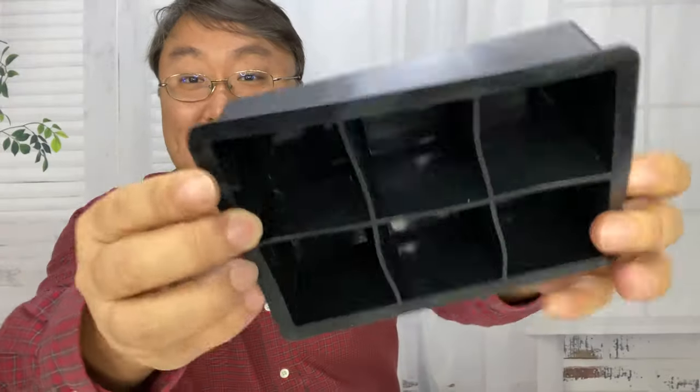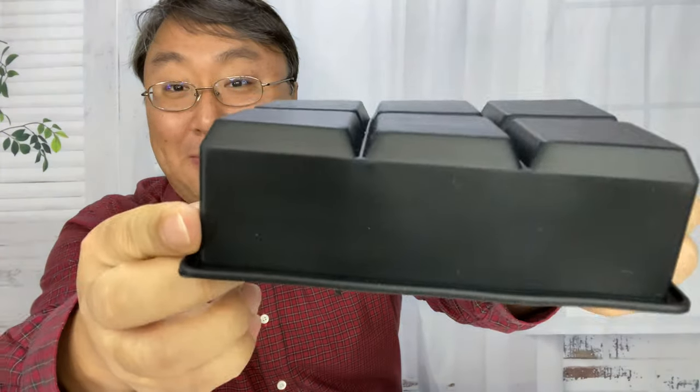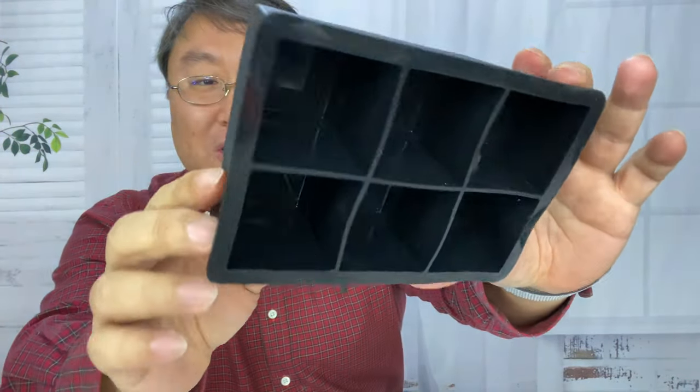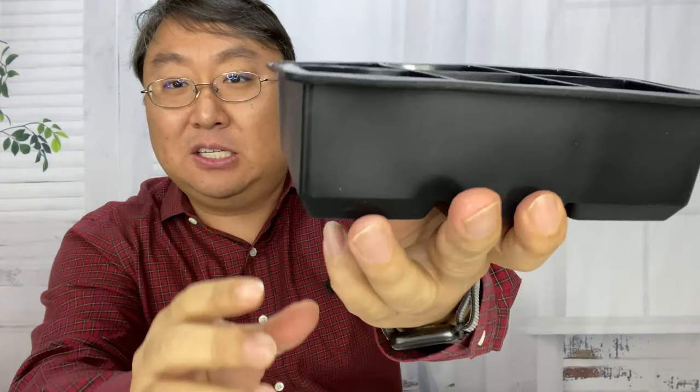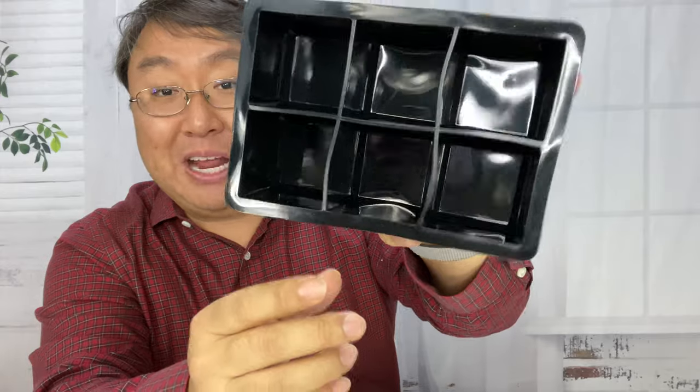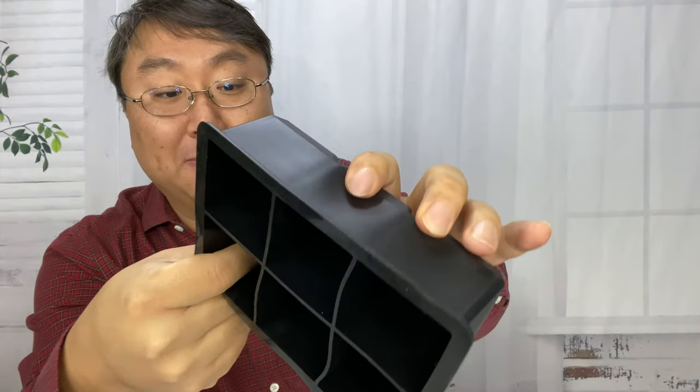I just picked this up — it's a six cube tray. I think they are like two inch cubes or one and three quarter inch cubes, and it should be about an actual cube depending on how deep you make the cube.